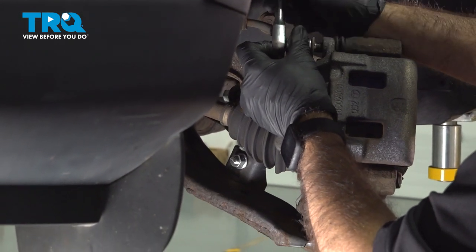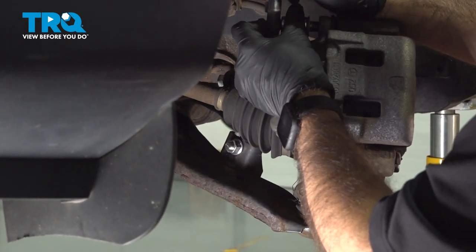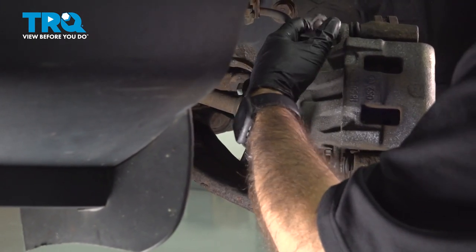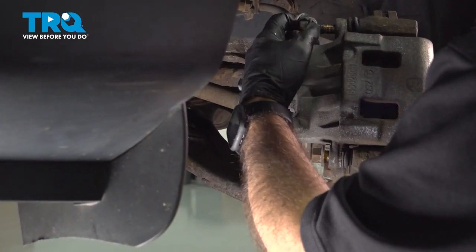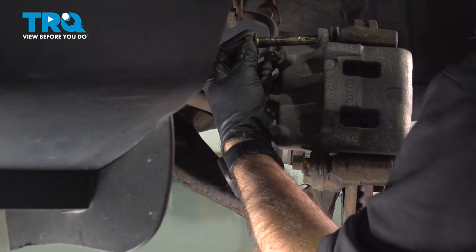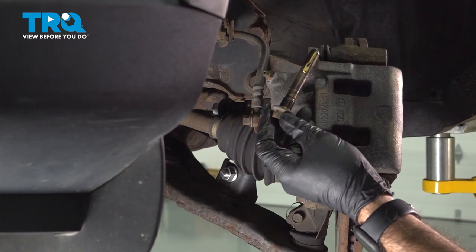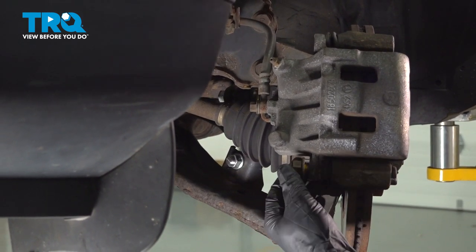At this point, you're going to want to have some sort of hanger for your caliper. We're going to want to hang that probably on our strut, or somewhere out of the way that's not causing any stress to the actual brake hose. Here's our caliper pin slash bolt. We can remove the bottom.